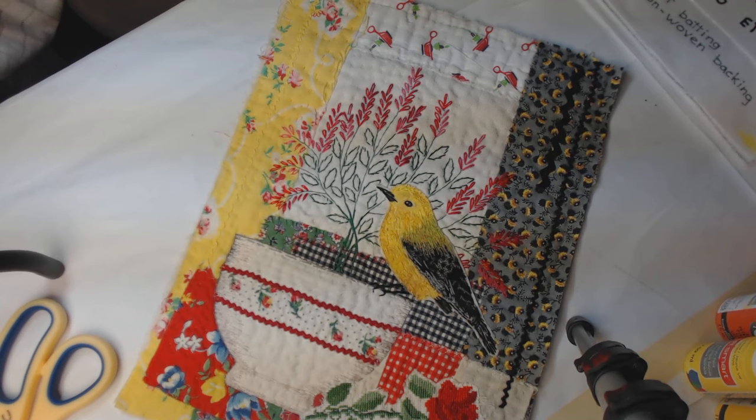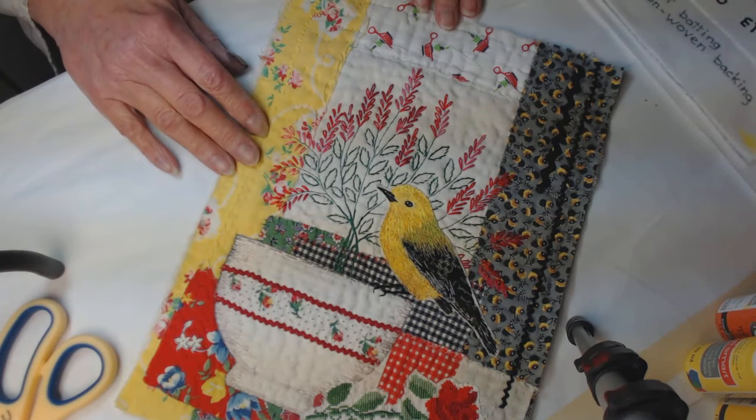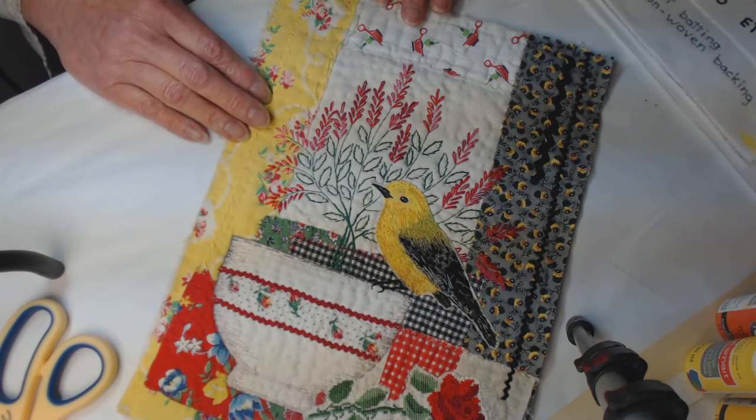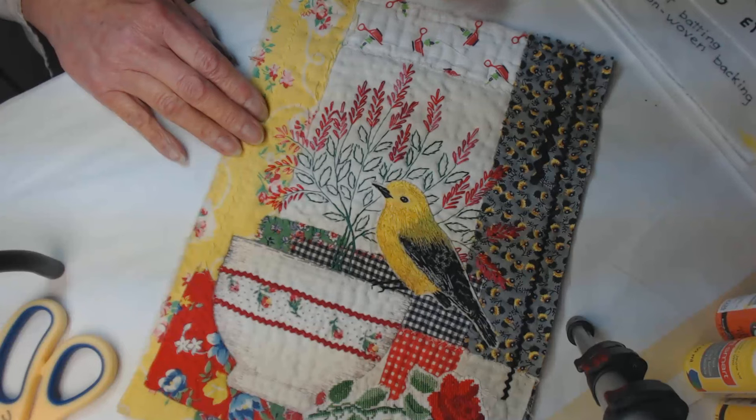Hi, greetings from Northeast Ohio! This is Suzanne in Ohio. I have a little project share today — what you're looking at is a small textile piece that I just finished, and I want to tell you how I got to this.